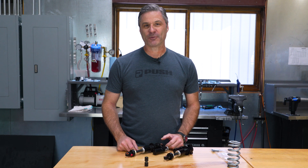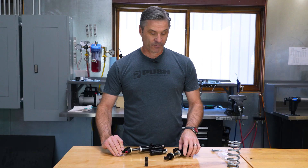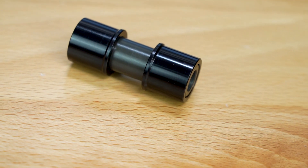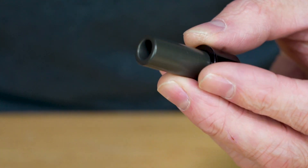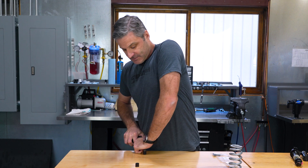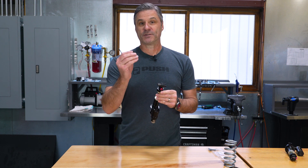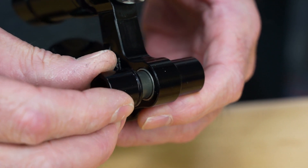Step one, we need to install the mounting hardware into your shock. On standard eyelet shocks, you'll insert the hardware in both ends, whereas on trunnion, you'll only need to install the hardware into the shaft end eyelet. Your hardware kit will come pre-assembled in the package. Before inserting into the shock, we'll simply remove one spacer from the axle pin kit. With one of the spacers removed, we need to insert the axle pin into the eyelet itself. We'll do this by starting the installation by hand, and either pushing on the table to push it in, or we can use a bench vise. Once the axle pin is completely inserted, we'll take the other spacer and install it onto the axle pin, ensuring that the large diameter goes inwards towards the eyelet.